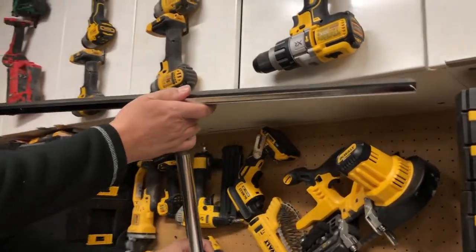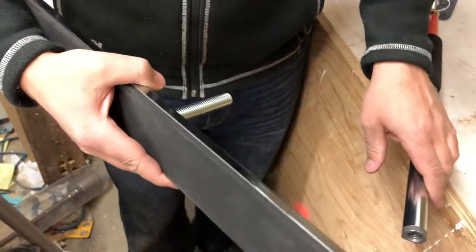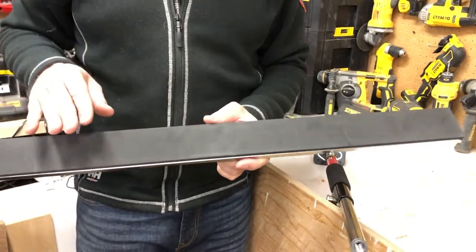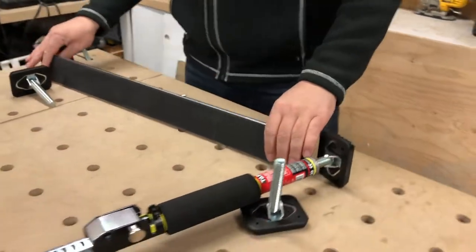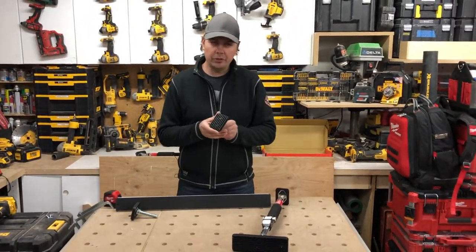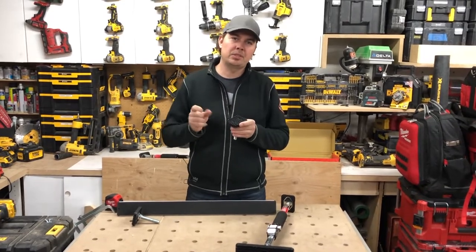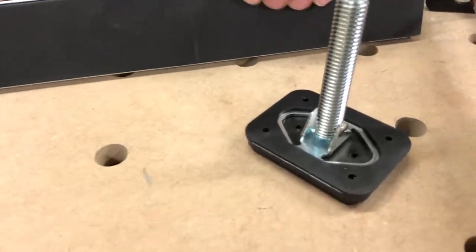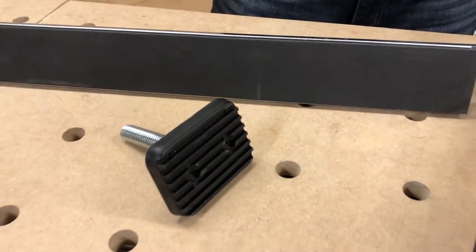This one here unscrews as well and it's got a pad on it. This is really good for cabinets but also really good for going against the ceiling because you're going to be able to cover a large surface. It's nice and padded so it's not going to wreck or mar the ceiling. The other ones are good too, but they're a harder rubber so you could indent the ceiling if you crank them just a little too tight. Having the squishy pad on here really helps with taking away that human error.